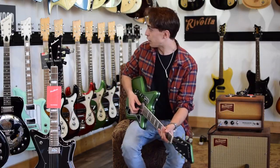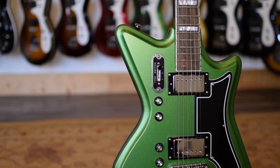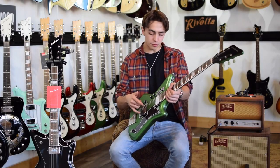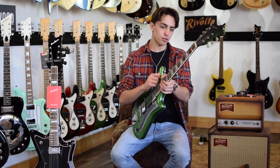Hey guys, Gavin McLeod here. We're at the Eastwood showroom today checking out this Airline 59 2P. This is a sweet guitar — it feels amazing. It's in this satin green kind of sparkly finish, and it comes in a couple different colors, but we're checking out this one today. It's got a master volume, and then a volume and a tone for each pickup, and a three-way selector switch.